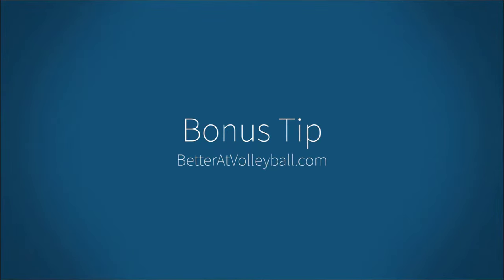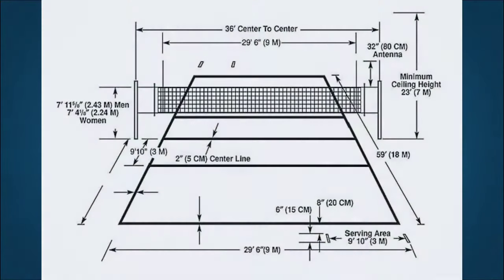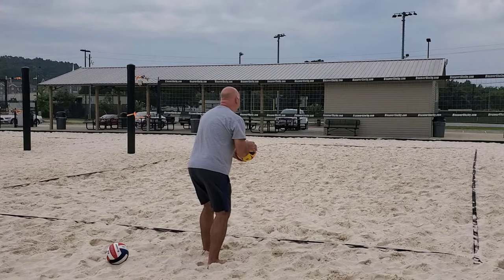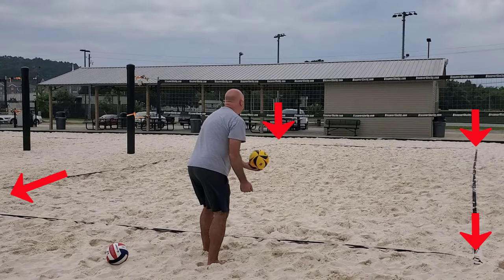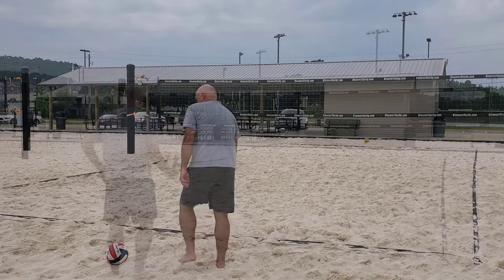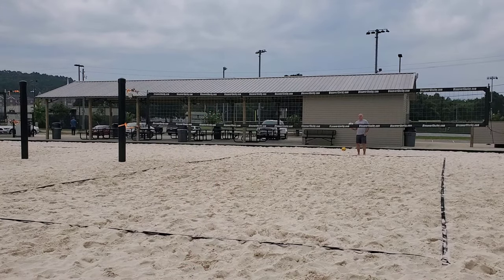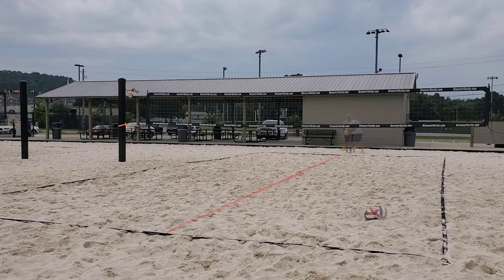Are you ready for your bonus tip? Thanks for sticking around. Usually, people think that we have to serve from the back right corner of the court. Some school gyms still have a line on the floor that shows that you have a server's box. Well, that rule no longer applies. Now you're allowed to serve from anywhere along the end line, anywhere between the corners. So if you're a beginner server, stand in the very middle. Until you figure out how to control your direction and you just want to focus on power, stand in the very middle of the end line to give yourself the best chance that when you do hit it over, it's going to stay inside the court. Until next time, good luck on the courts.